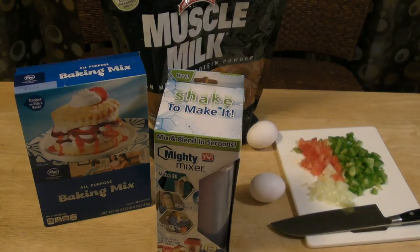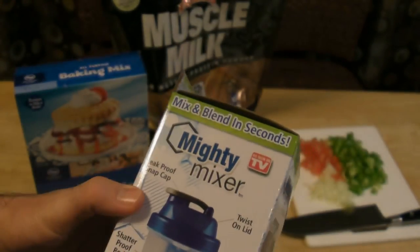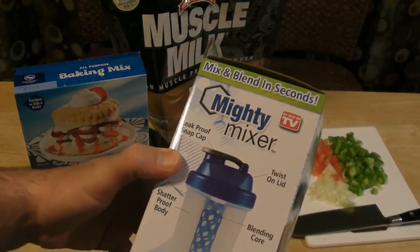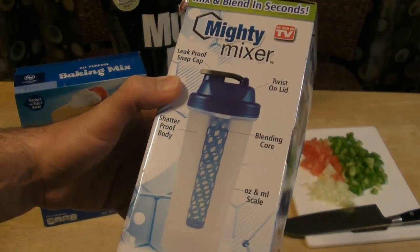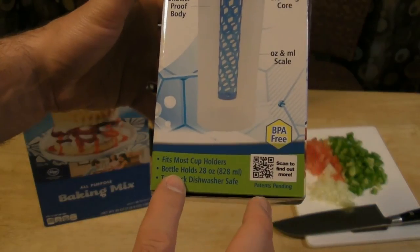It also makes fruit infused water and has a bonus freezable ice core included. The Mighty Mixer has a leak-proof cap, shatter-proof body, twist-on lid, blending core, and scale. It's BPA-free, fits most cup holders, bottle holds 22 ounces, and is top rack dishwasher safe.